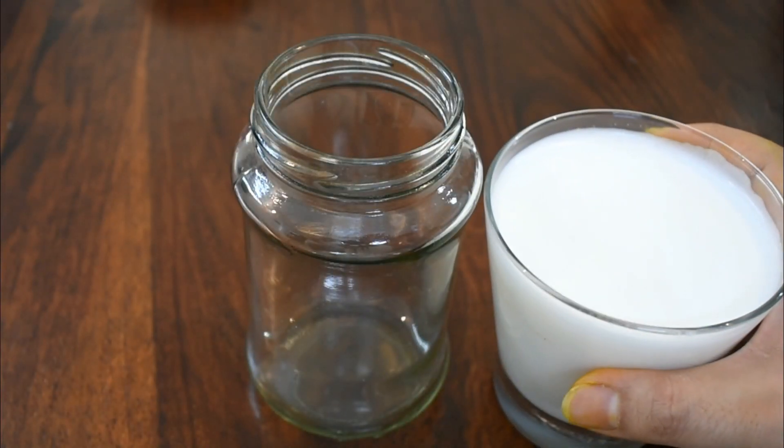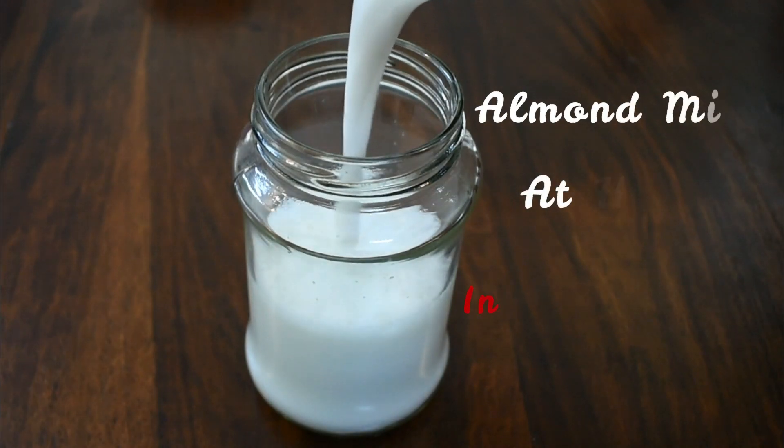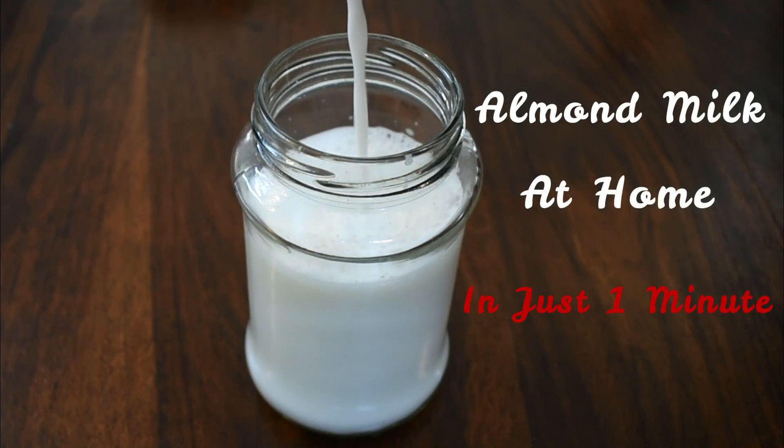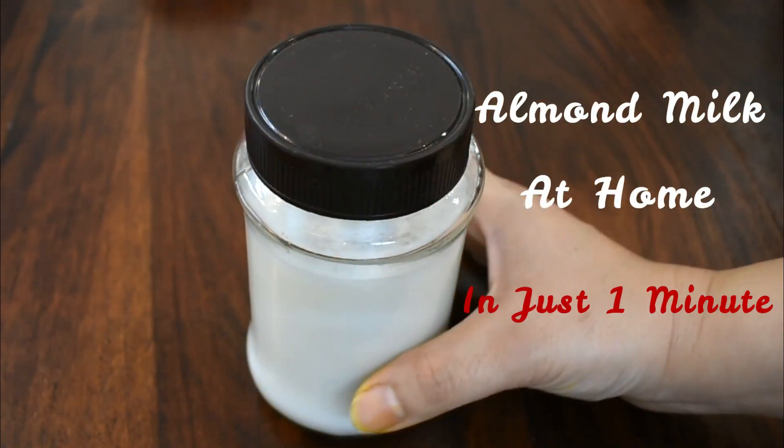Hello and welcome back to my channel, guys. I am Dr. Shikha and in today's video, I'll be sharing with you the recipe of almond milk. We'll be making almond milk at home — 100% pure almond milk in just one minute, without any preservatives and added sugar.